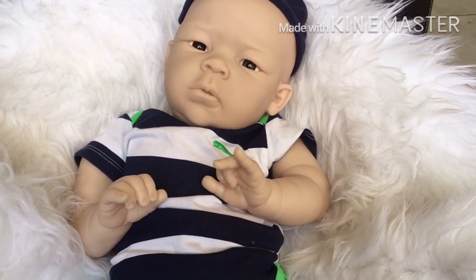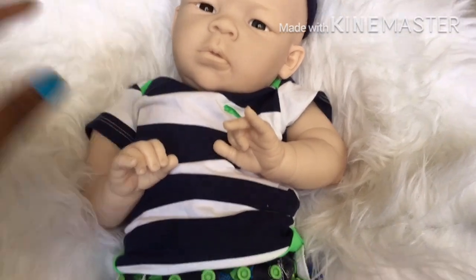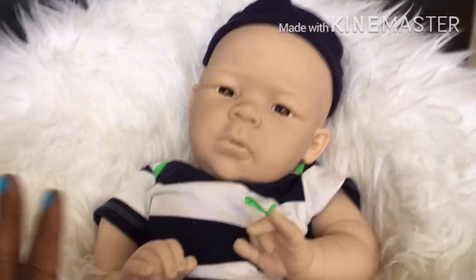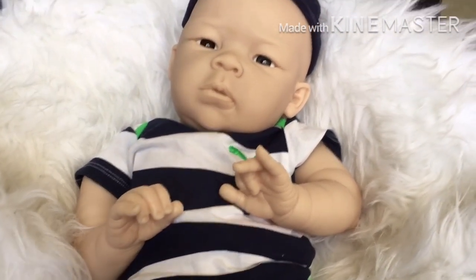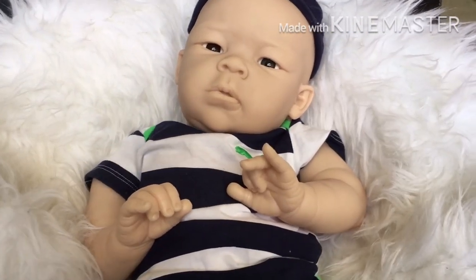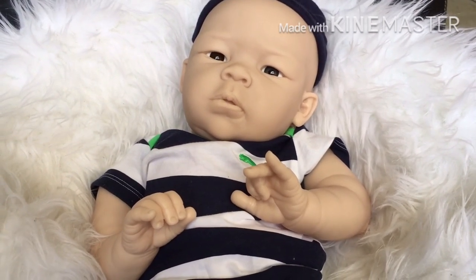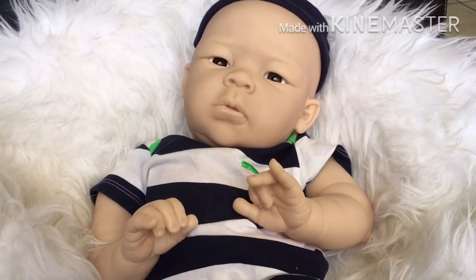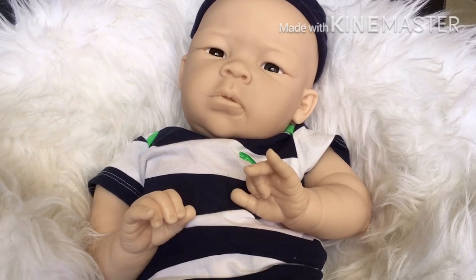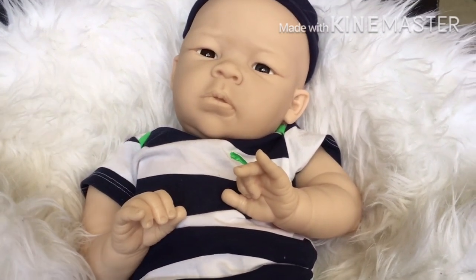Hi guys, welcome back to Lyshix Nursery. I'm Ney and I am here with another beautiful baby. It is in a blanket form. I'm going to introduce this little one to you because today I am going to be doing a kit reveal slash kit review, just giving you my thoughts on the kit that I'll be bringing to life. Come on guys and let me get started.